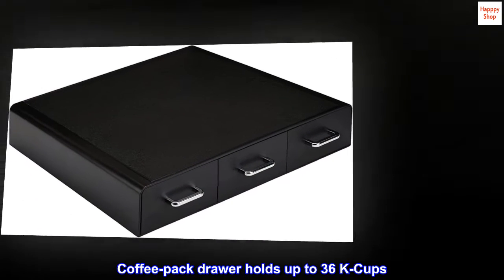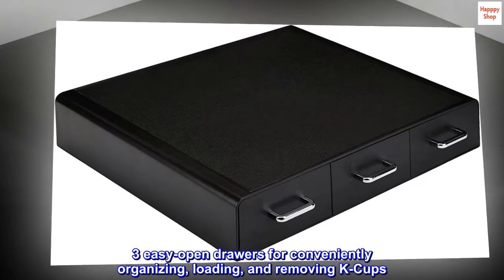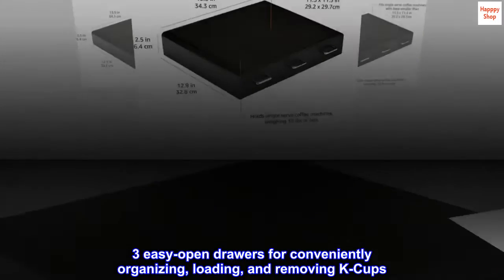Coffee pack drawer holds up to 36 K-cups. Three easy open drawers for conveniently organizing, loading, and removing K-cups.